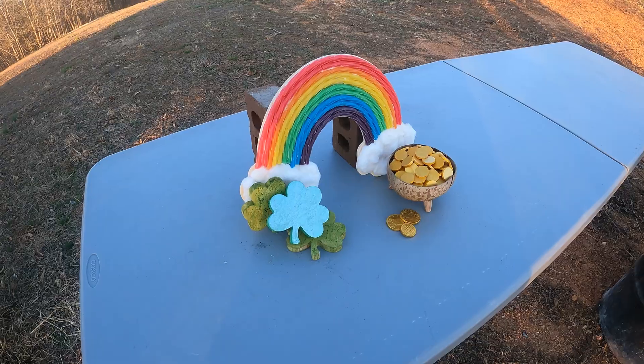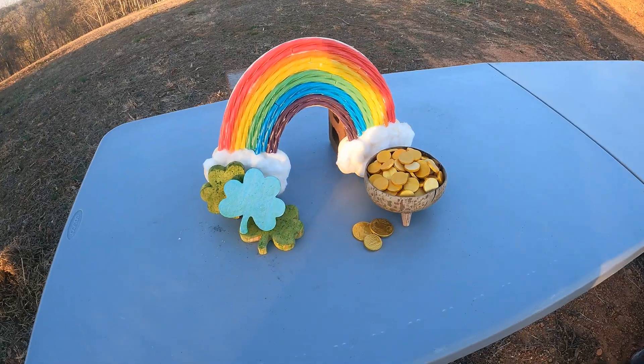Hey, it's Mike with Carbonize This. Today, we're going to carbonize some St. Patrick's Day items. Let's check them out.